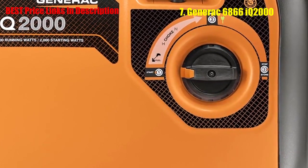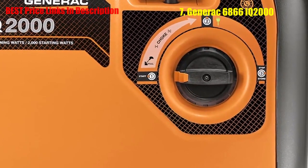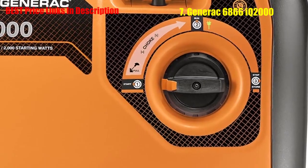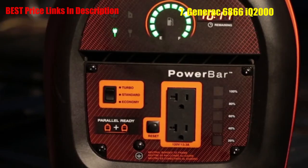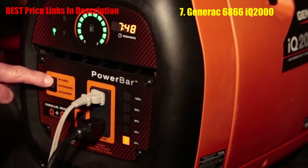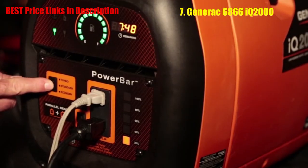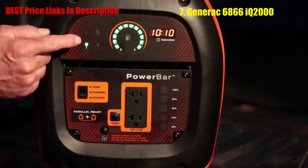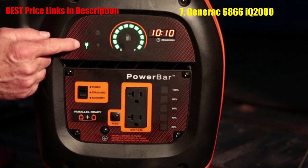For starters, this thing is super easy to use. The power dial puts start, run, and stop functions right at your fingertips. A simple switch lets you choose between turbo, standard, or economy power modes — choosing the lower modes reduces noise and fuel consumption. Status indicators alert you to low fuel, low oil, overload, or overheating.